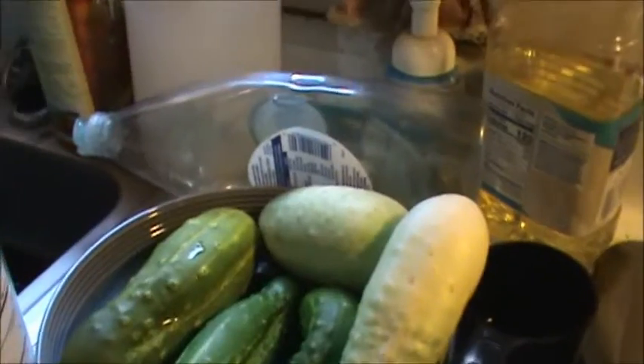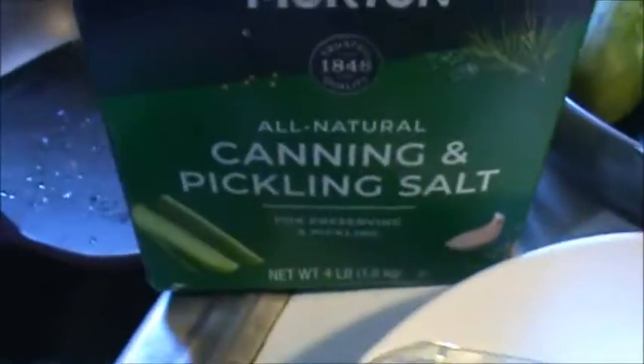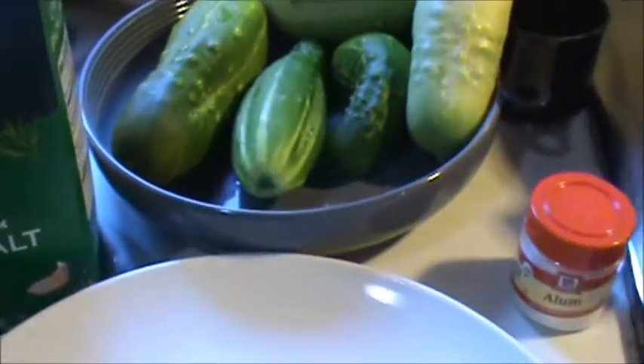I've already added the apple cider vinegar to this - I put two cups in there and I put 10 cups of water. I'm boiling the lids in this pan here, and then I got some pickling salt that I'm going to put in there. They say put like a cup and a quarter.